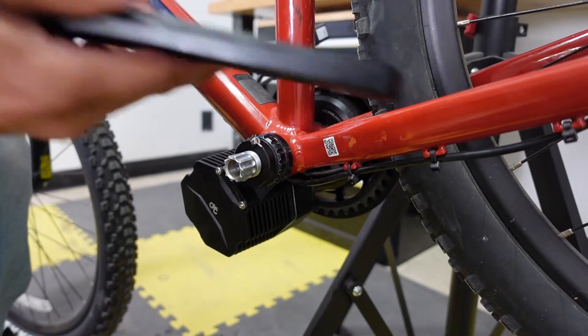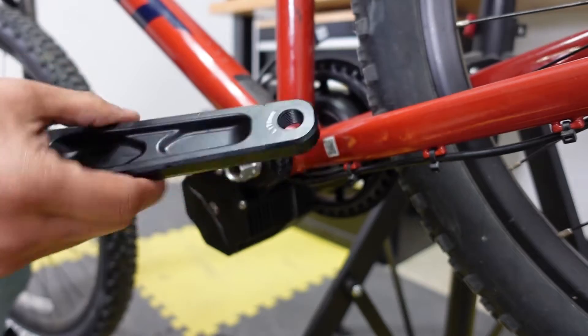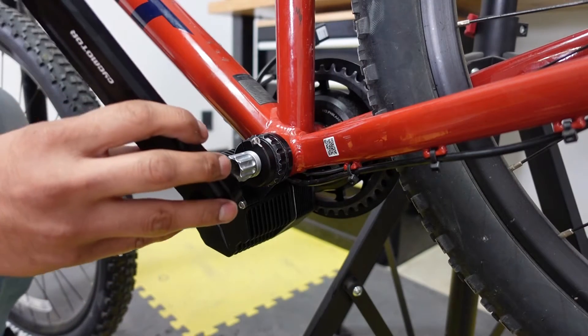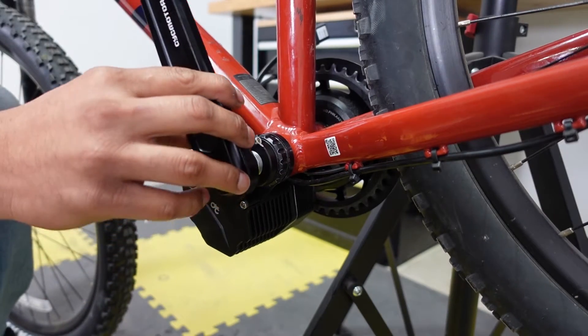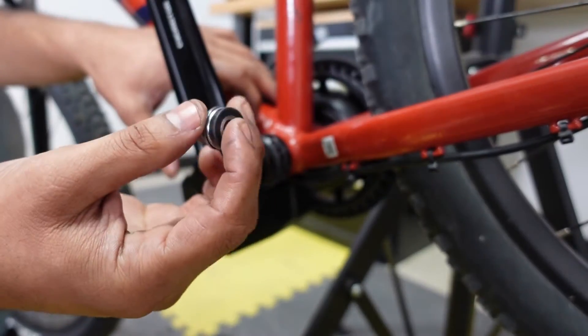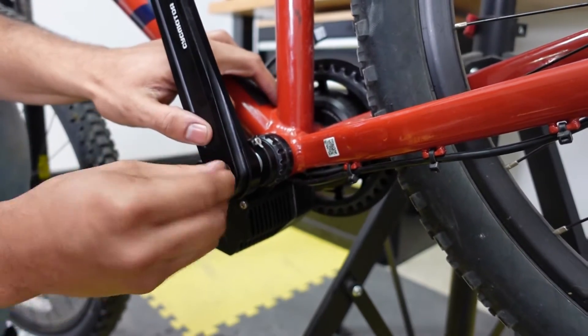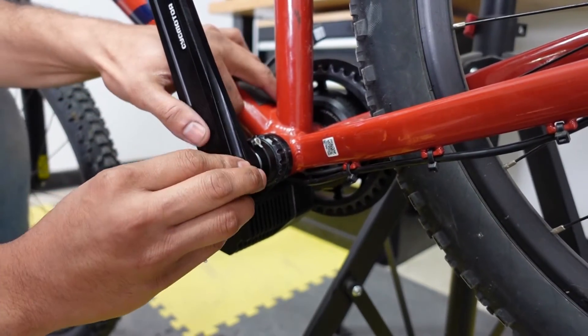The next step is to install the cranks on both sides. Make sure you install the left on the left and the right on the right, then tighten it down with the bolt provided using the 8 millimeter hex. After installing the cranks, install the pedals — and again, make sure left on the left and right on the right.